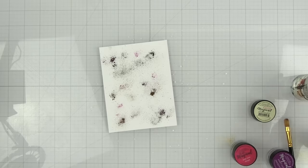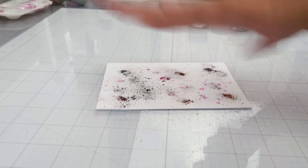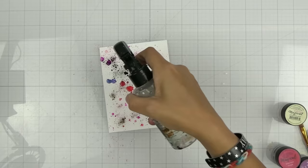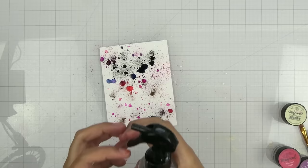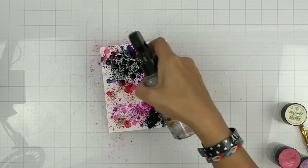What I like to do is spray it from pretty high up so that the powder doesn't blow all over my surface — it just kind of gets a little wet and then it'll stick a little bit better to my paper. I'm not going to just douse it with a bunch of water because then all the powder is just going to blow all over the place. Then once it's a little wet I'm going to continue to add the water more and more. Isn't that just amazing? So, so pretty.